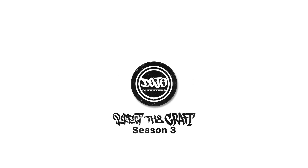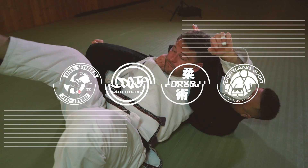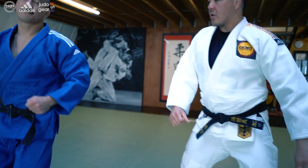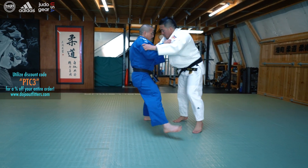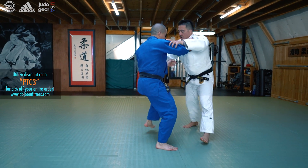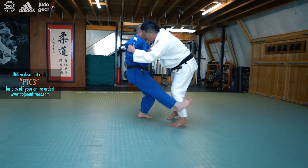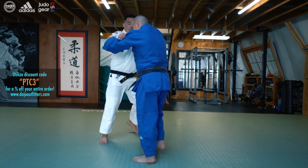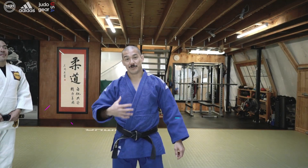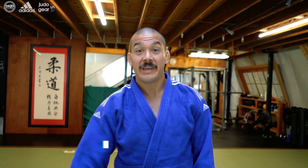Welcome to season three of Perfected Craft. I'm Louie Hung, also known as Mustache Lou. This is my brother Andy Newaza. Today we're going to be going over hizaguruma, or knee wheel.